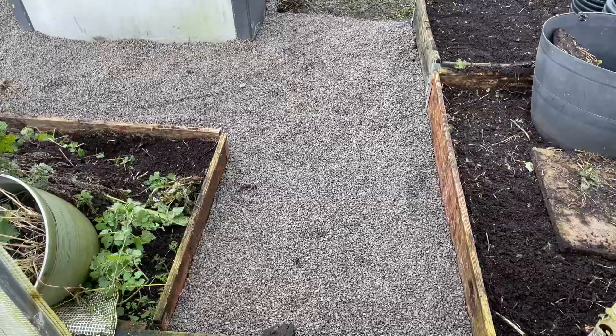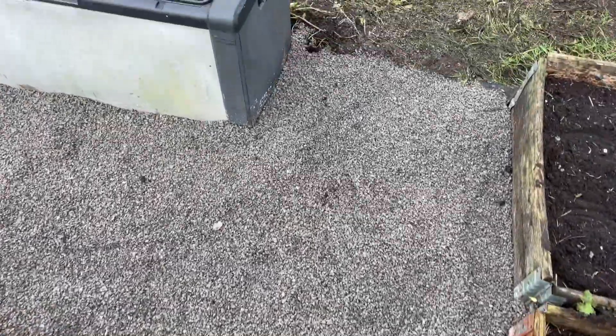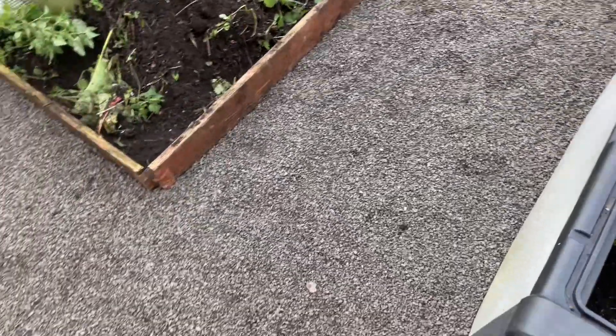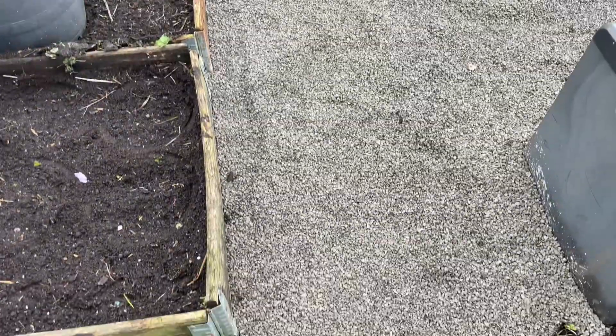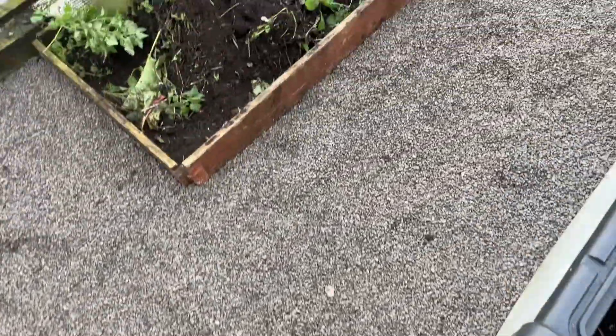So what I've done is basically put weed membrane down — breathable, two layers. It was tough, hard work. And I've just basically covered it with this chip bins, which is much cleaner.